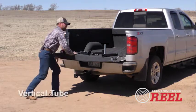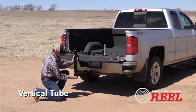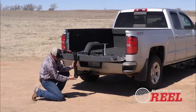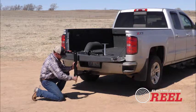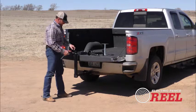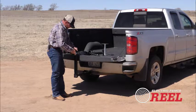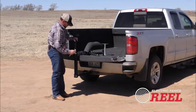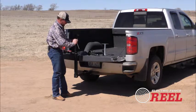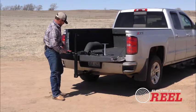Once you have that set, we'll take the vertical tube, which will slide right into the extension on the horizontal tube. You just need to be down past this tightening bolt here — I'll go ahead and flush that up and tighten this down to hold it in place. The vertical tube also has an extension, so I'm going to slide that up a little bit. That'll be really handy as you go from vehicle to vehicle — your ATV might not be as high off the ground as your pickup, so you can get that adjusted to a height that's handier to work with.